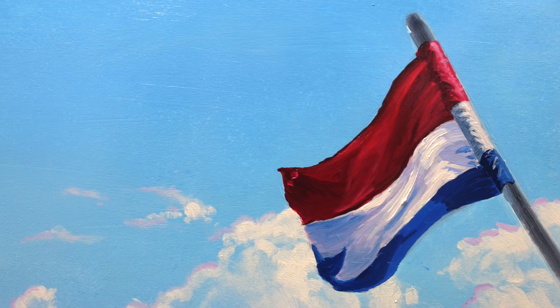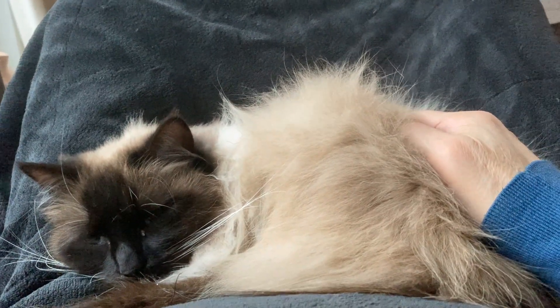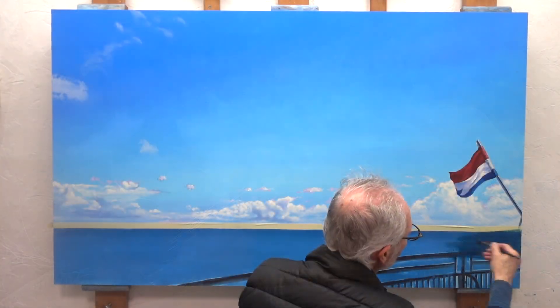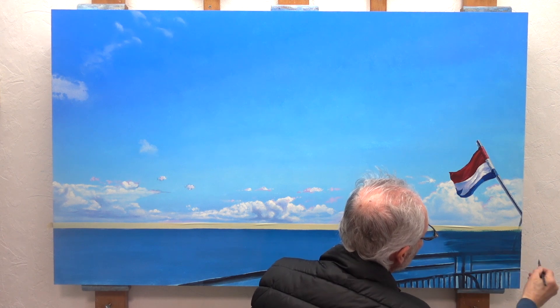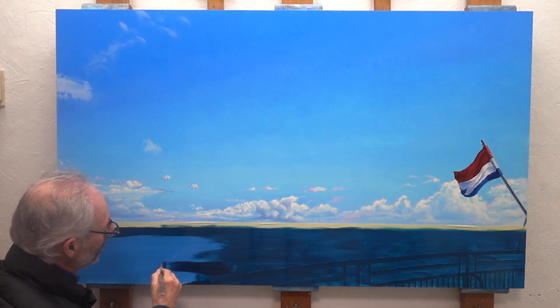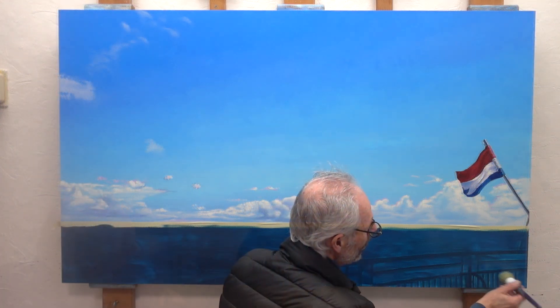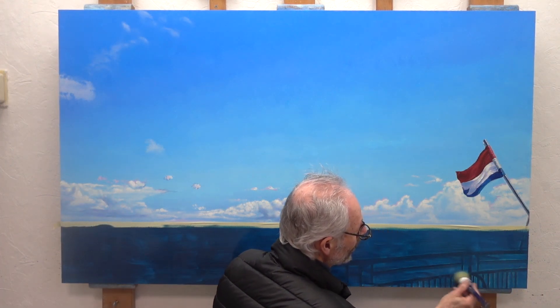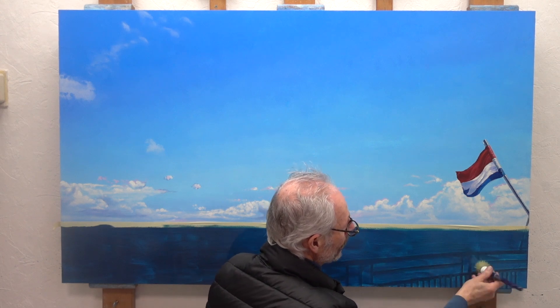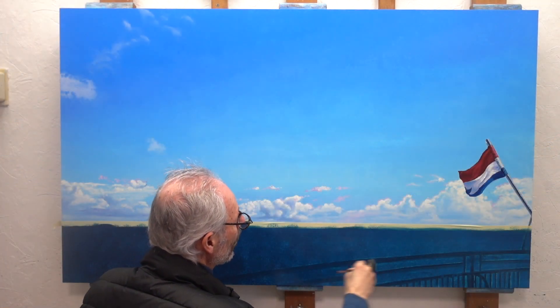The acrylic underpainting works well, though I'm not sure if in the end it's worth the extra work. With a mixture of Prussian blue, Scheveningen blue and a lot of liquid, I paint a second layer of the sea. More to the left I add indigo to darken the color — the farther from the sun, the darker the color. Fortunately, this time the acrylic underpainting remains clearly visible.